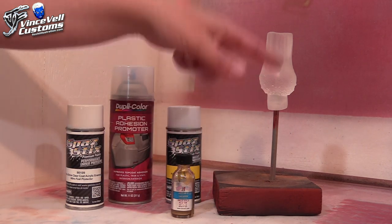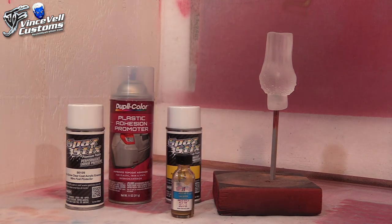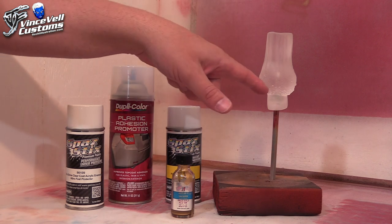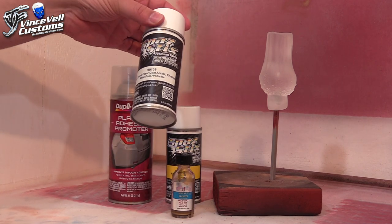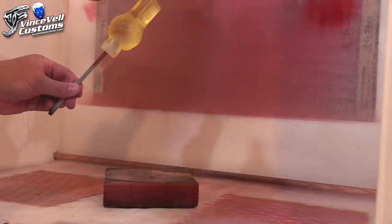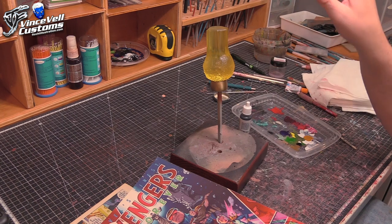Next day after it cures I'll use the Alclad pale gold for the band — airbrush it slow and blend it into the power blast. Then I'll look at the comic book art again because sometimes there's white in the middle of power blasts. Once this piece is all done and dried, a final coat of clear acrylic enamel finishes the power blast. I'm trying to get ahead of the game this week — get the stars in the mail, attach them to the base, and Genis will be pretty much done.